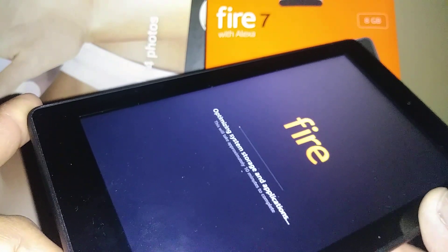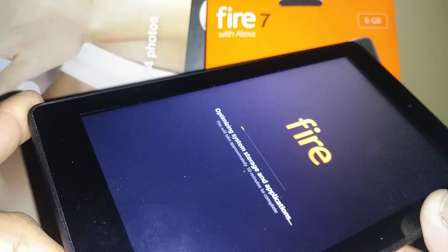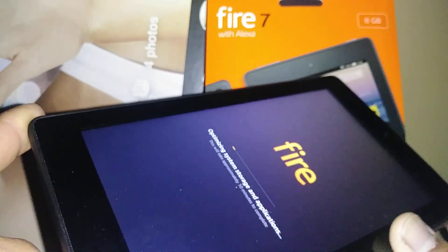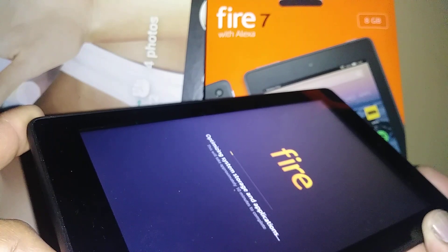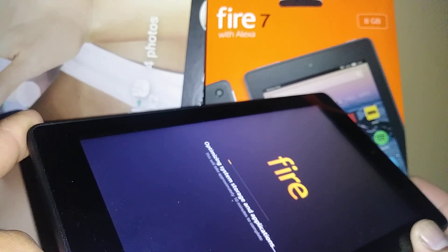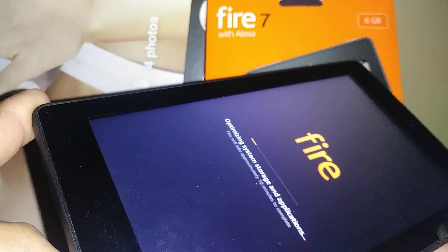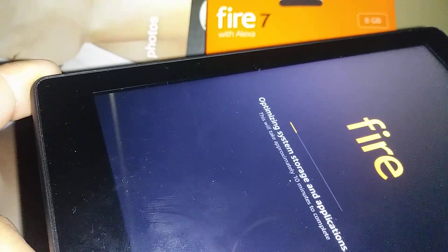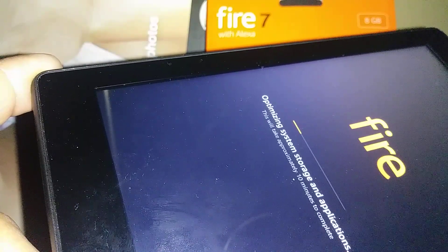The tablet is now optimizing system storage and applications. If the Fire logo takes longer than 10 minutes and doesn't take you to the initial setup, something is wrong — long press the power key for at least 10 seconds, and when the screen goes off, start the hard reset process again. In this case it is working properly, so we are fine. It will take approximately 10 minutes to complete.